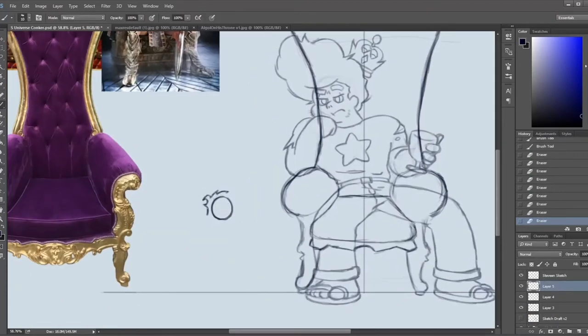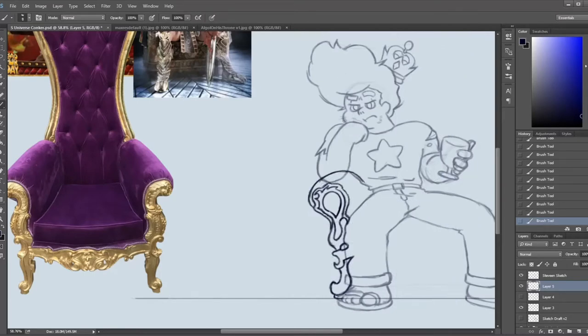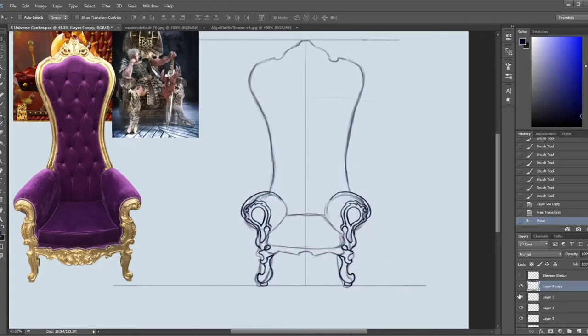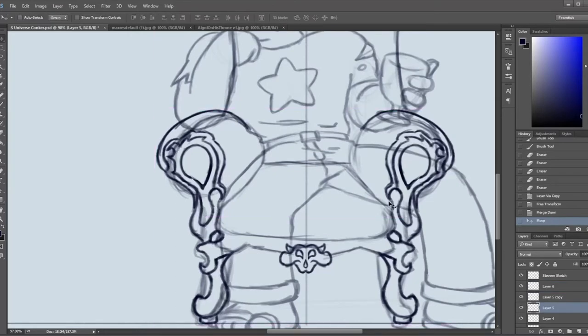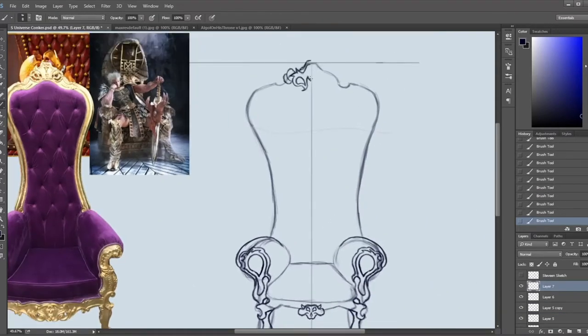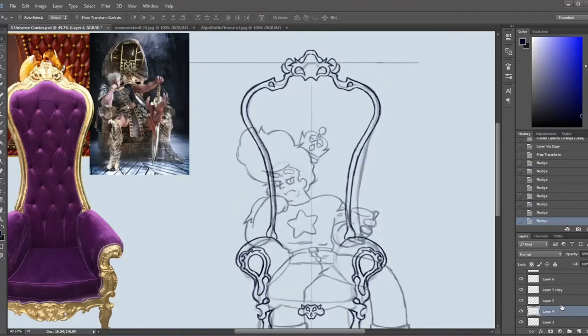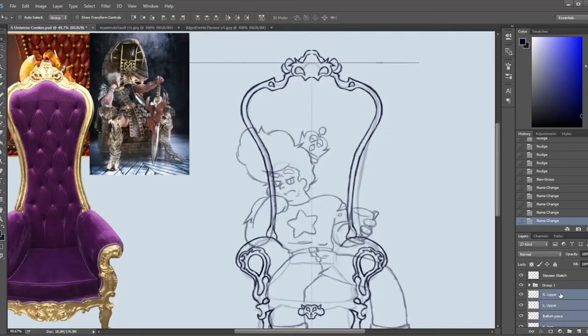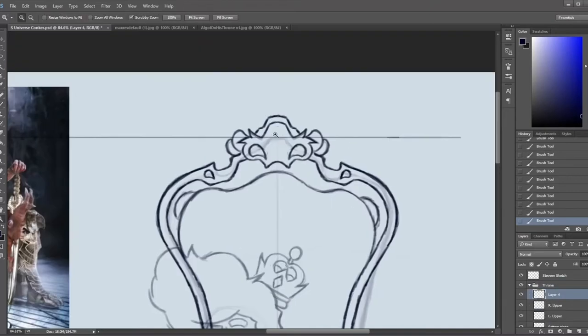I'm going to go into kind of what's happening in this time-lapse. In the beginning I did some thumbnails just to get the overall positioning of his body. And this trick right here — I'm so glad I learned this — where you can just draw one piece of it. Especially for stuff that's symmetrical, you draw a piece of it, line it up to the center line, duplicate it, flip it, and bam! You have a perfectly symmetrical design.